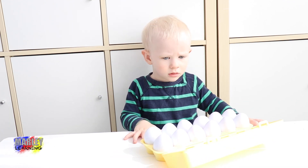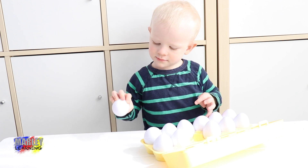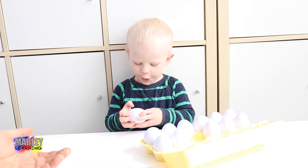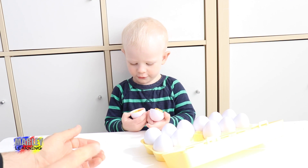Let's open up. Which egg are we opening up first? Oh, cracking the egg. What have we got? Can we see? No. We can't see? Let's have a look. We'll have a look and you can open the next one.